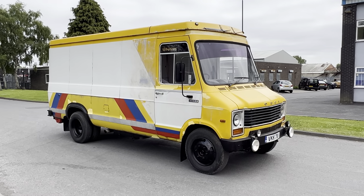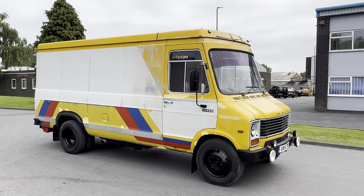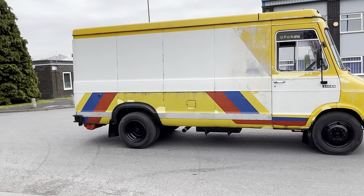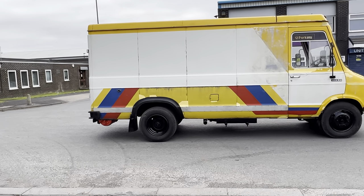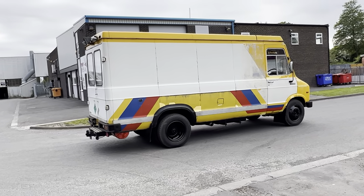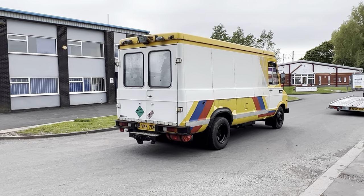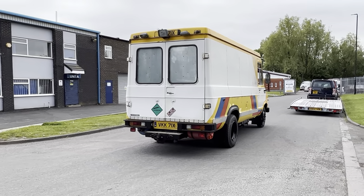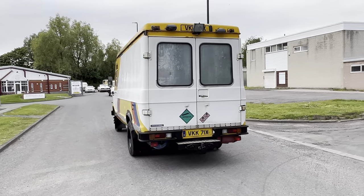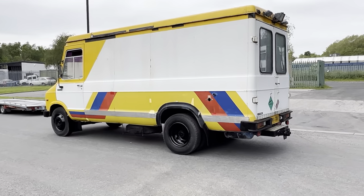1982 Dodge S66 van — as you can see it's got a large dual rear wheel setup. This one was apparently ordered new by the Coal Board for use in County Durham. It was then bought by someone when the mine was closed, and recently it's been in the hands of someone using it as a rally cross support vehicle. You'll see some of the memorabilia inside when we go around.